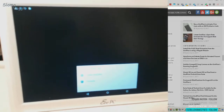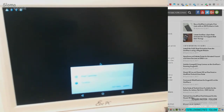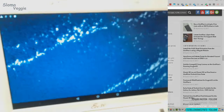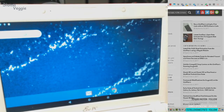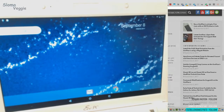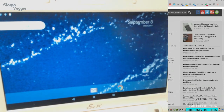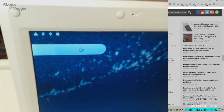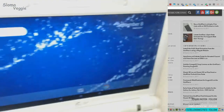I'll go ahead and we can try it out, but initially let's just do the Pixel Launcher. There's a little search bar there. You know, it looks like Android.